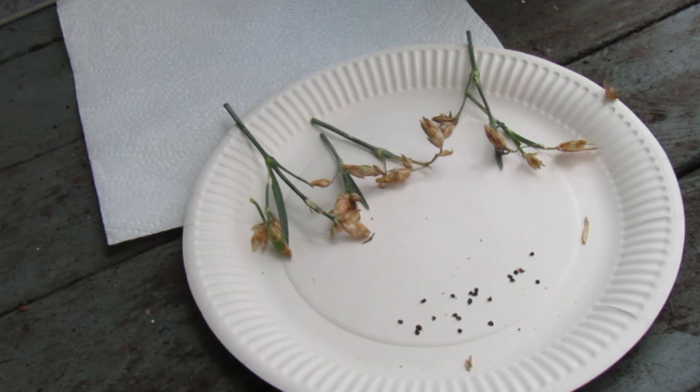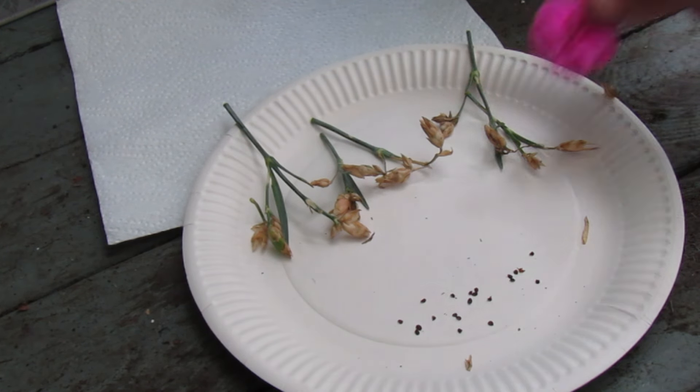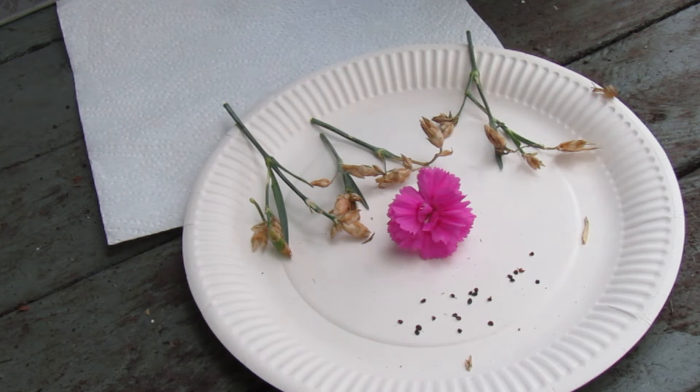Let me know in the comments — have you collected your Dianthus seeds? Let me know, that'd be great. Cheers!